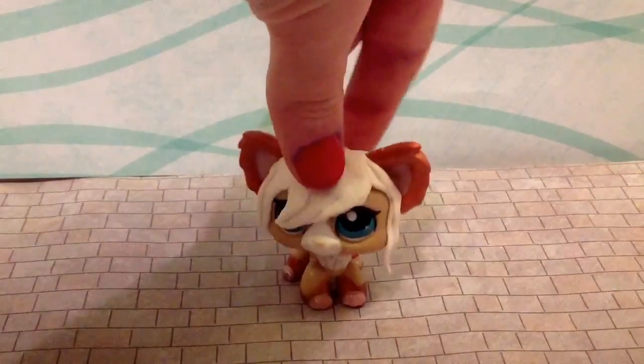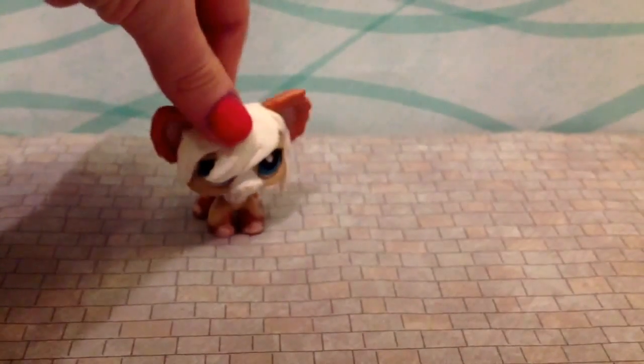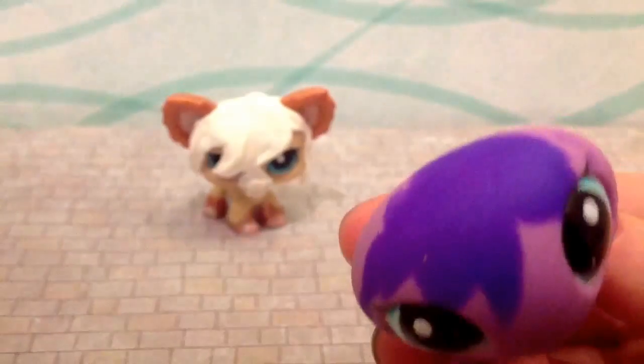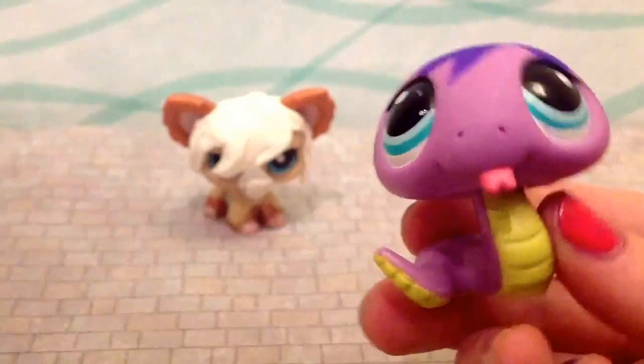First of all, what you need is Model Magic of any color. But one thing - I recommend you don't use purple because it kind of stains the heads. I used purple Model Magic on her head and it stained, but it looks pretty cool on her, so I'm not too upset about that.